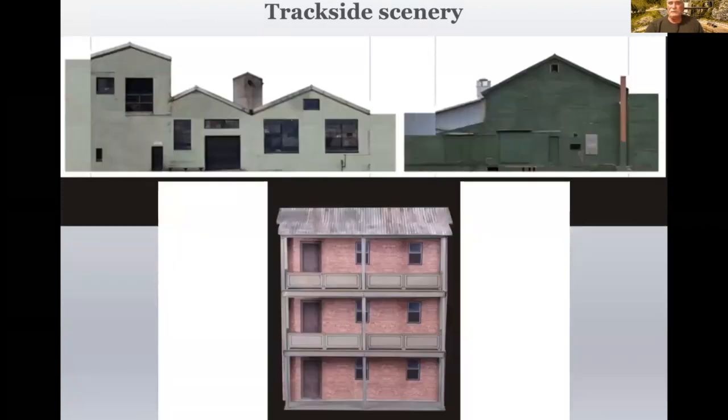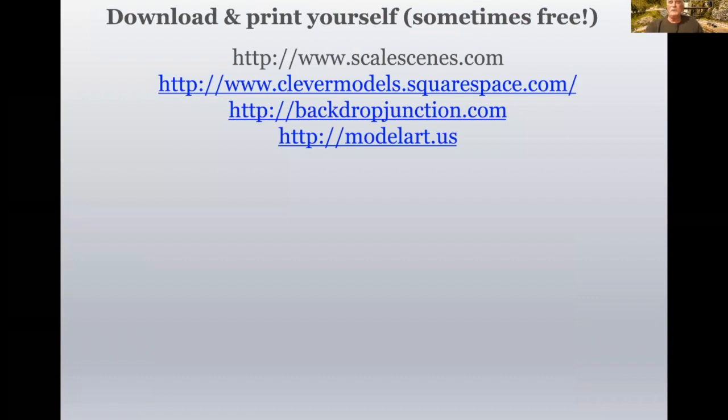More Trackside Scenery buildings. You can cut and paste, cut pieces off, do whatever you want, because it's your opportunity to get creative. You can download and print some of these things yourself, and sometimes they're even free. Scale Scenes, Clever Models, Backdrop Junction, and Model Art are just a couple of the ones that you can use and get some good models from.